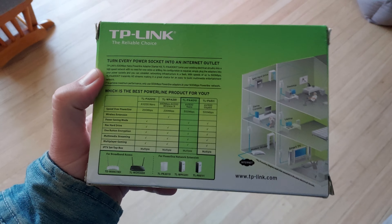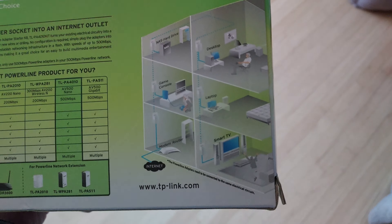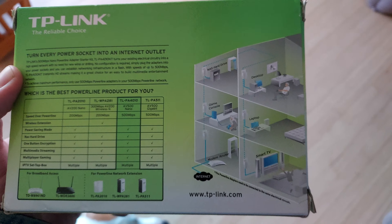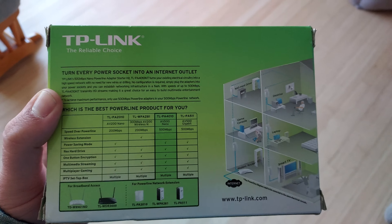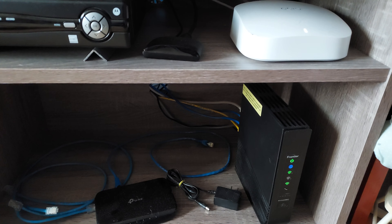With these, it sends the internet — or really any ethernet signal — through the walls to another place, so you don't actually need to run a new wire. This would be a great way to extend your network.